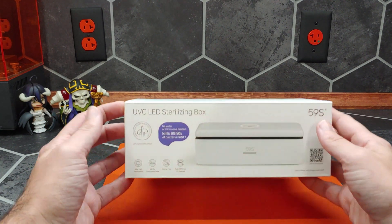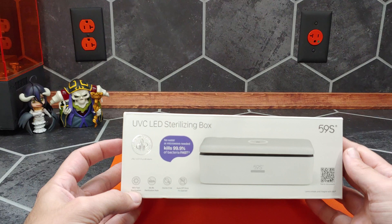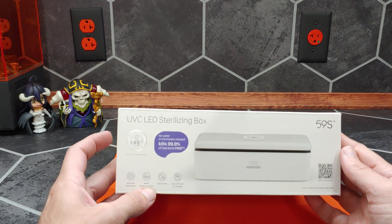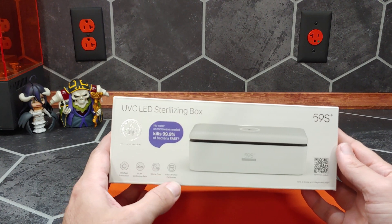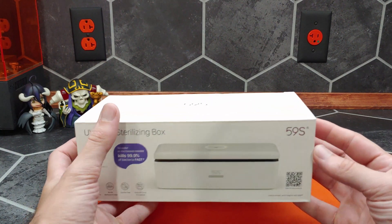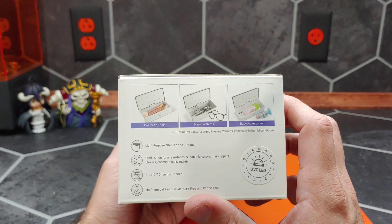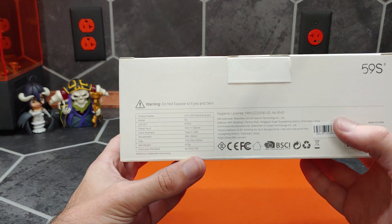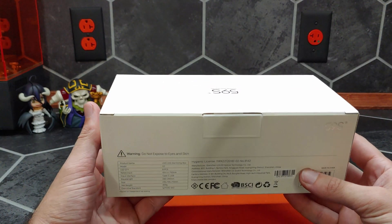Taking a quick peek at the box, it's supposed to sterilize in 180 seconds — so three minutes sterilization time — with a 99.9% sterilization rate. It's supposed to produce virtually no ozone, and it has an auto-off feature to keep you from hurting yourself with the light. It gives basic ideas of what can be sterilized and how sterilization works, along with some basic product specs on the back.